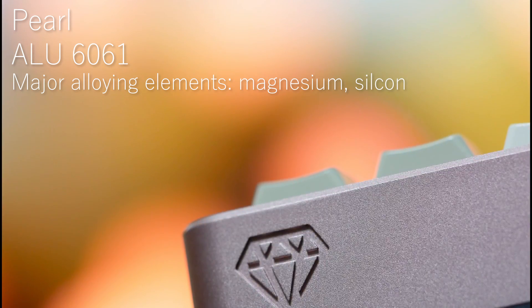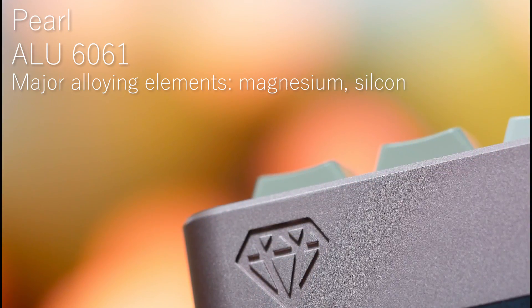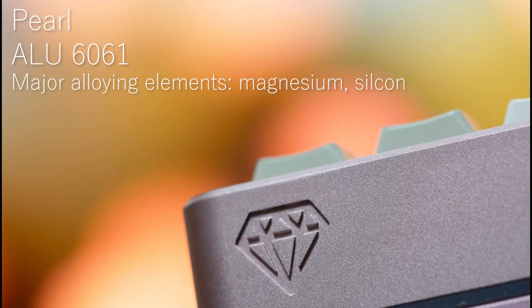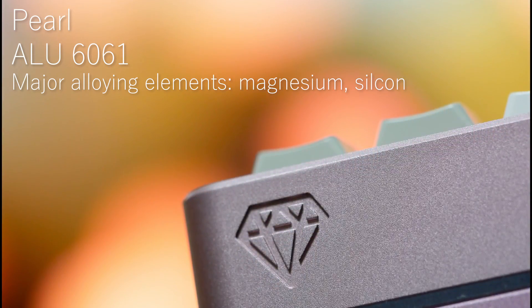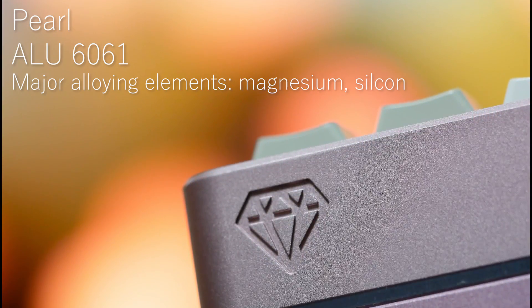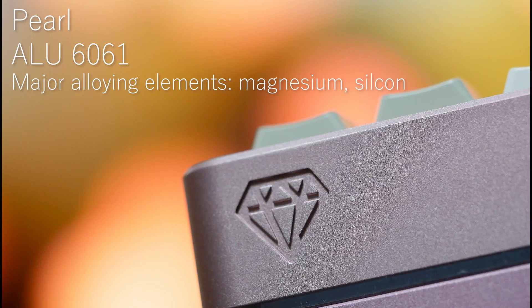Aluminium keyboard cases are made out of alloys, so they contain different amounts of other metals such as zinc, magnesium, and copper. That affects the quality of the anodisation and the final colour of the metal once it's been dyed. Aluminium from different batches might have some variants, which means colours may not match.